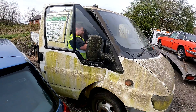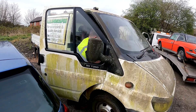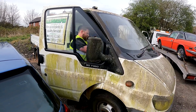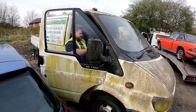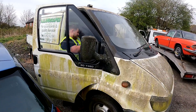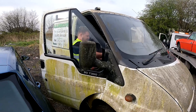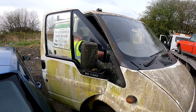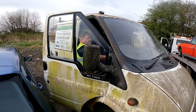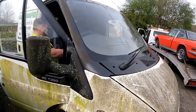Give it a couple of goes. It's immobilised itself. It's immobilised. Still a Transit though! Bloody hell - anticlimactic or what?